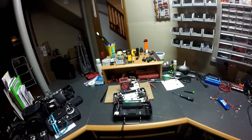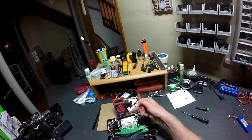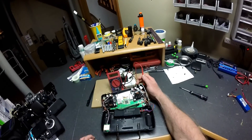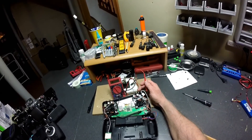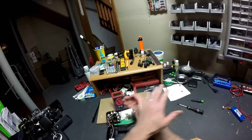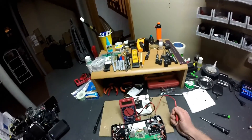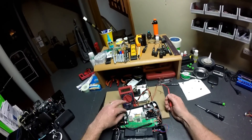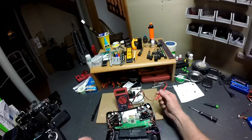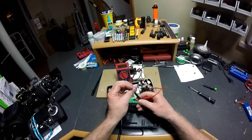So I rechecked — this right here is the 2.4 gigahertz transmitter, flipped around. This side would be the FPV. I checked the continuity of the FPV wire and it's good, but let me show you what's going on.